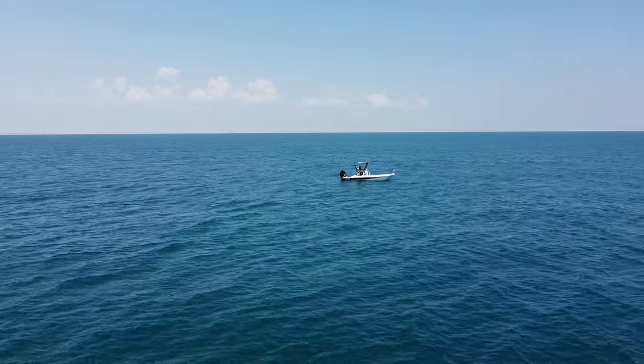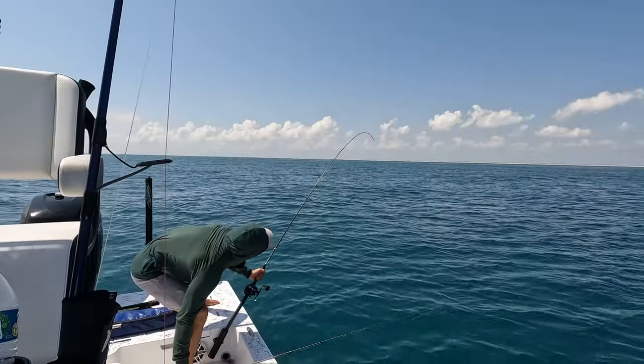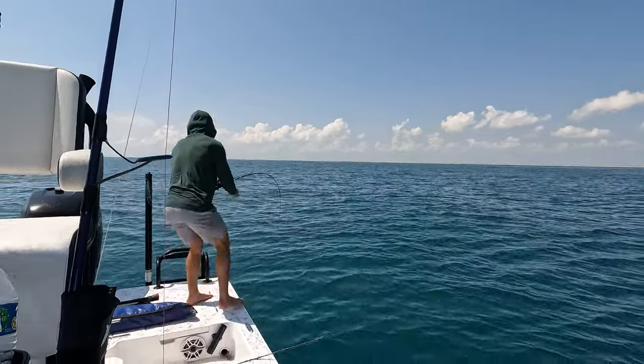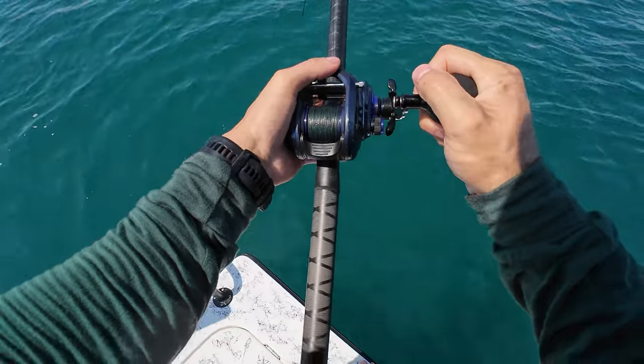I feel like I snagged. Nope, that's a fish. Oh dude. Oh yeah. Good one? Yeah.